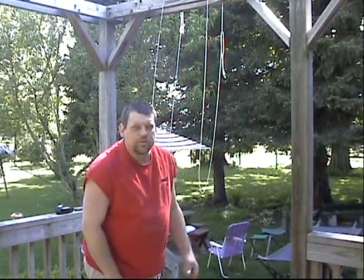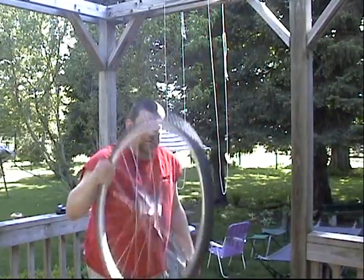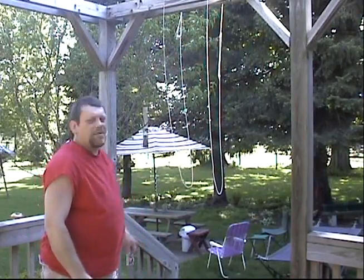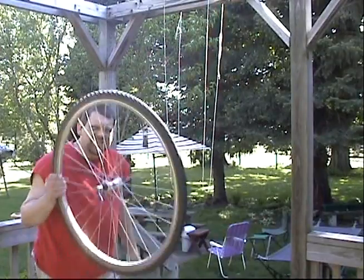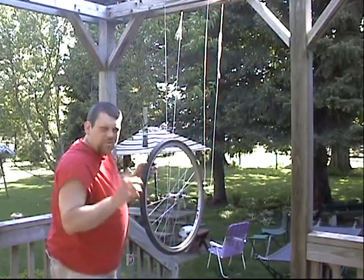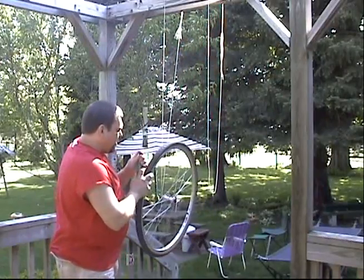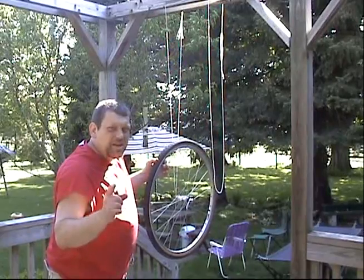Hello, and welcome back to Do Try This at Home, the show that takes ordinary household items and turns them into something extraordinary. Today I've got a bicycle wheel, a lighter, and a couple of strings that I've attached here to the top of my deck to make them loop. For this particular trick, you'll want to Google angular momentum and gyroscopic inertia.